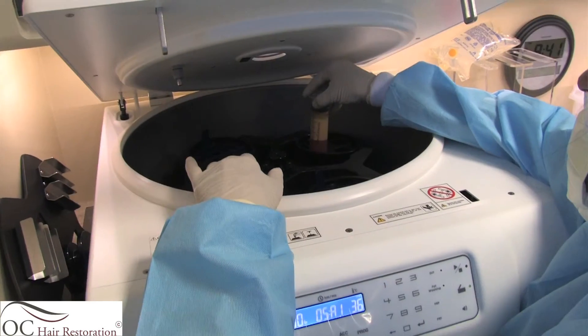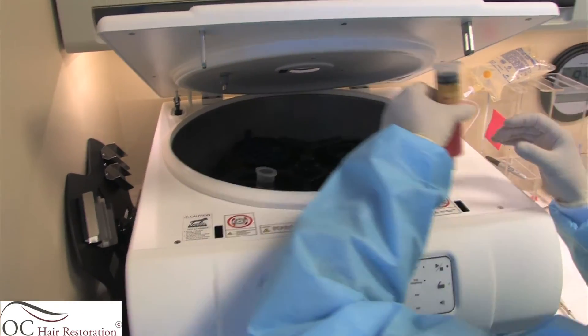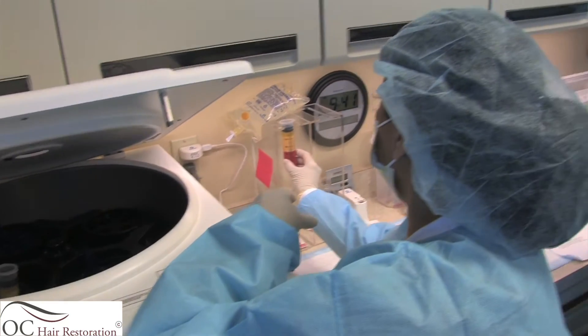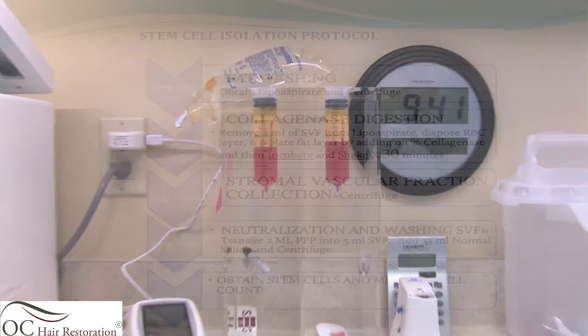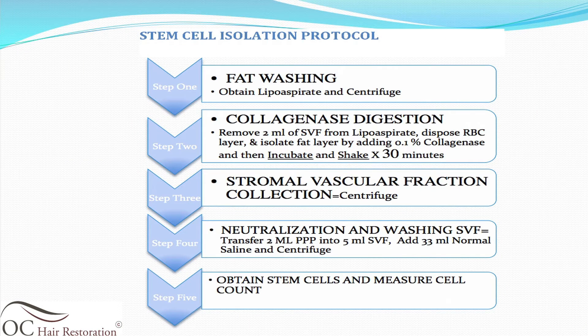At the very end, what we are injecting inside the patient is purified adult mesenchymal stem cells. The process involves four actual spins to create your purified stem cells. The first spin is at 5 minutes, the second one is at 30 minutes, the subsequent third spin is at 5 minutes, and then the last one is for approximately 30 minutes.